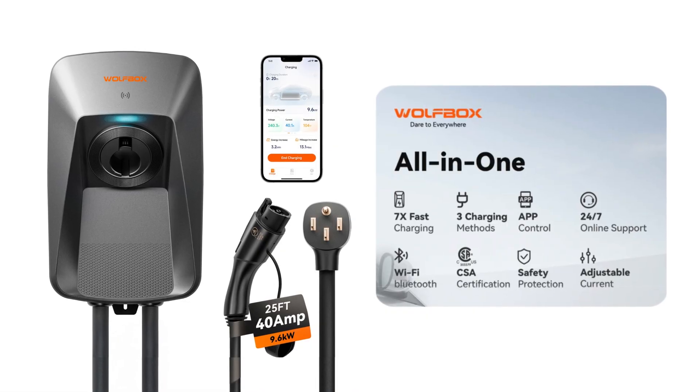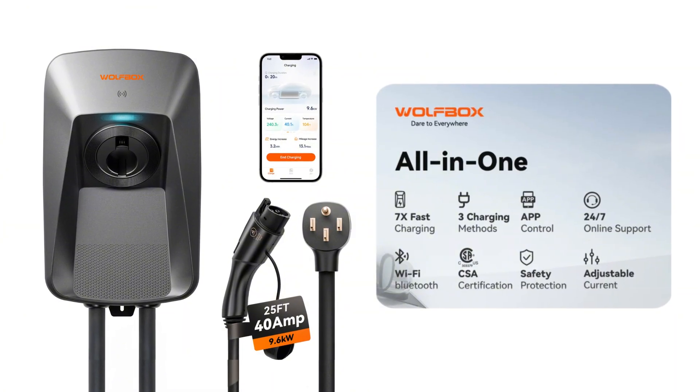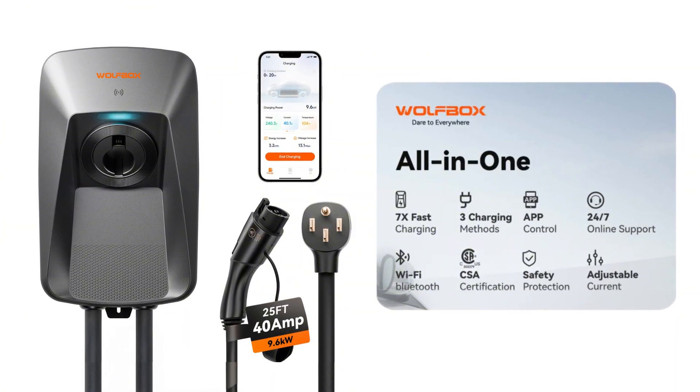A lot of you may know Wolfbox from their dashcams, but they also have EV chargers. The one we're looking at today is their WE40 EV charger, which is a 40 amp plug-in style EV charger.